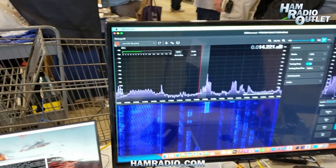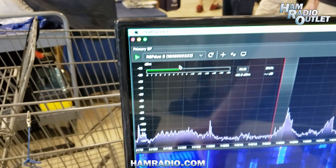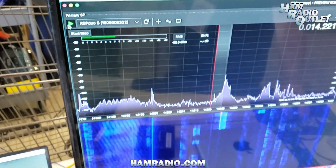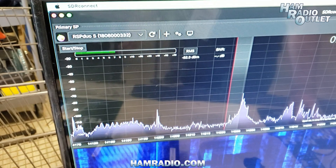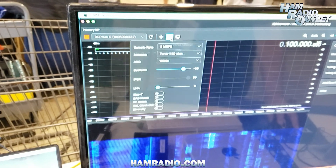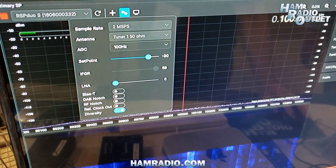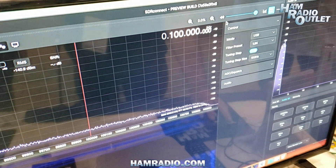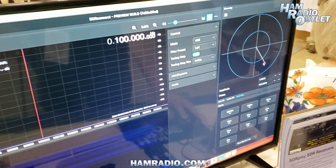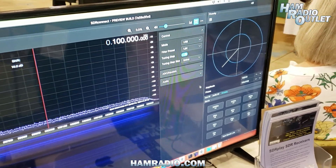Alternatively, if I shut that down, I can just show you — I don't have good signals, but we have an RSPDUO here on the table, and that's what we're connected to here. We just recently added full support for the RSPDUO. I don't have any antennas hooked up, so you're not going to see much signal, but I can demonstrate that if we want to do diversity tuning, there's a little button for that. Once that's done, we can go over here and click on the diversity tab, and we have the little tuning circles just like we had in SDR Uno. So we now have full support of the RSPDUO diversity mode.